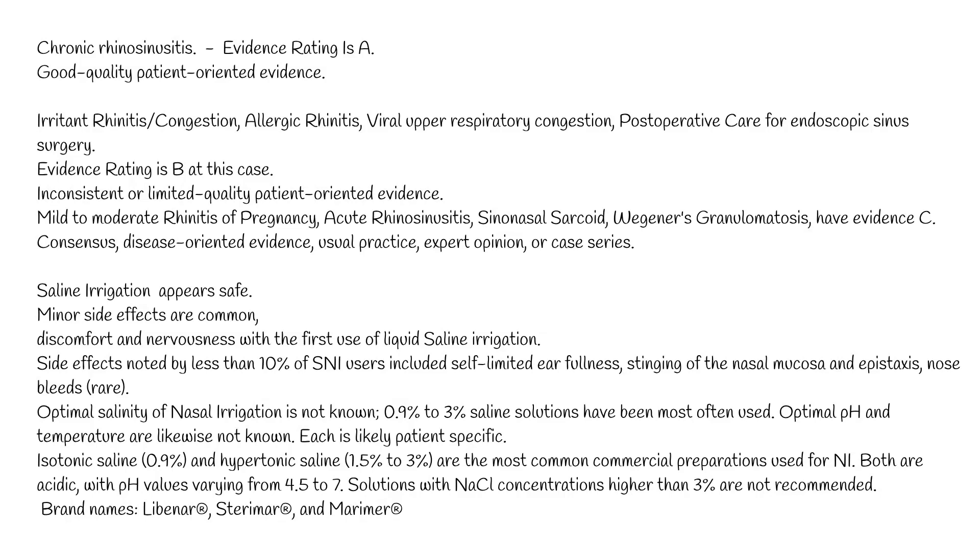Brand names include Libana®, Sterima®, and Marima®.